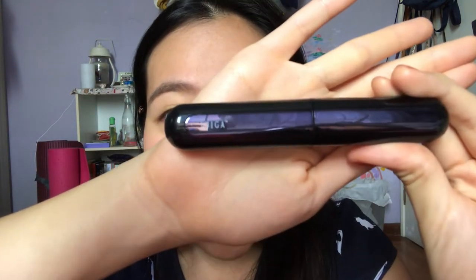In the box there is the eyelash curler, the cable to charge it which has a USB head, a little pamphlet manual, a small plasticky brush to help clean your curler, and a little tag with the barcode number of your product. I think there is a one year warranty, which is great in case it dies on you.